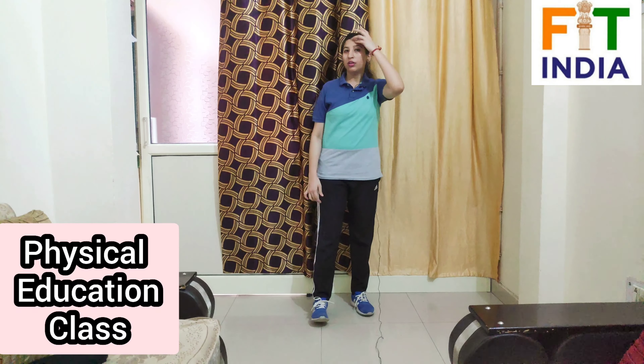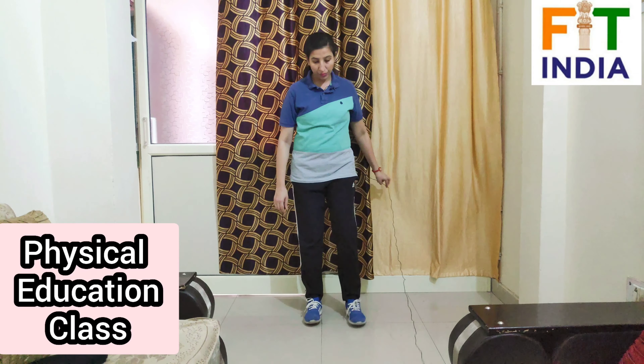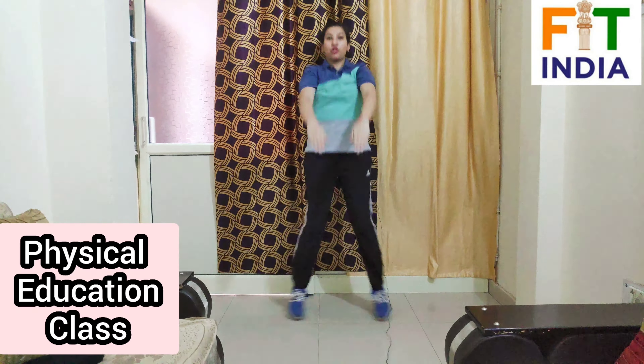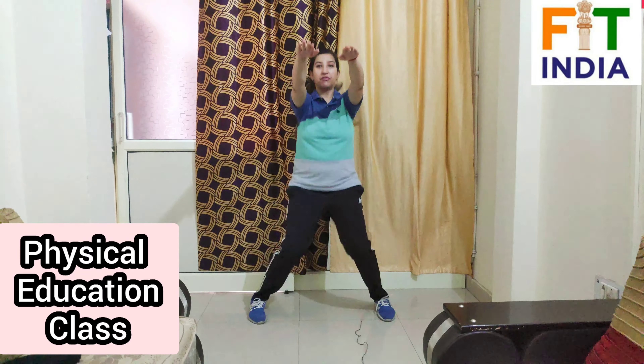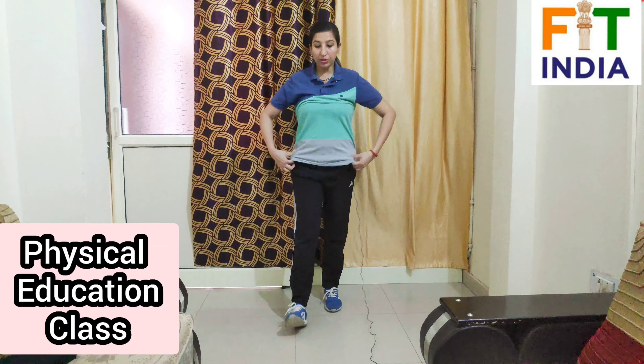After taking a few seconds rest we'll repeat the exercise. Jumping jacks with front raise, let's start — counting 1 through 10, then continuing 1 through 20. Now take rest for a few seconds, then we'll start our next exercise.